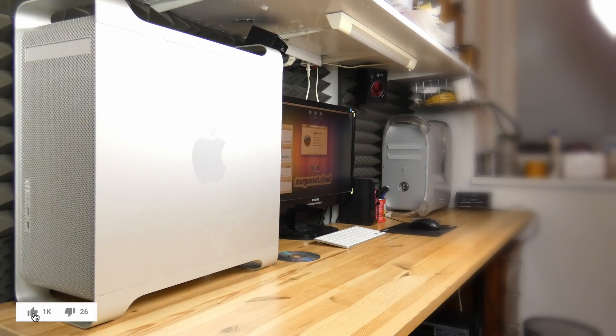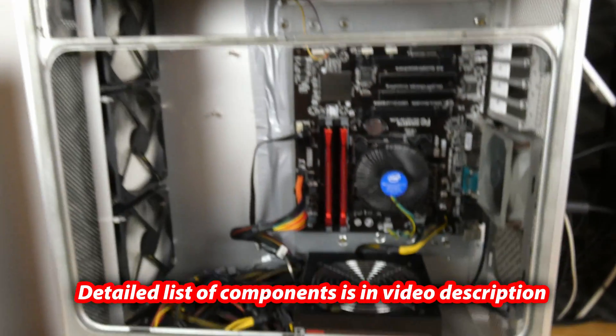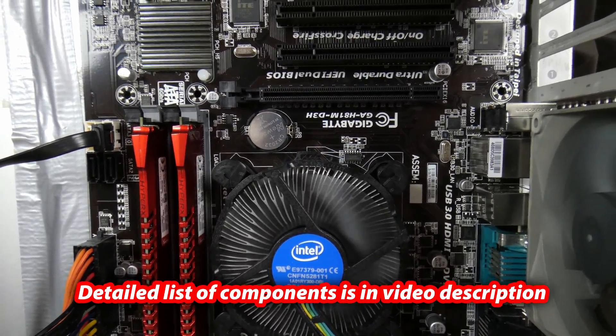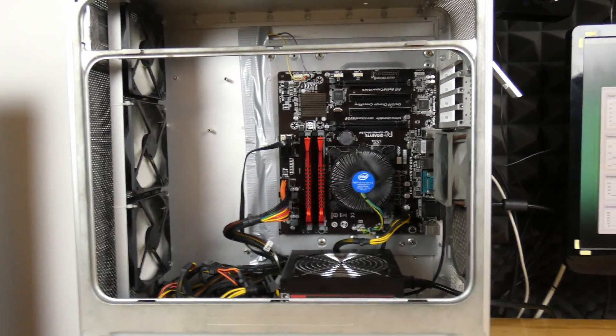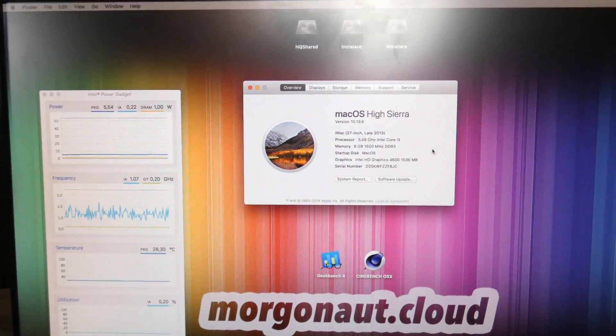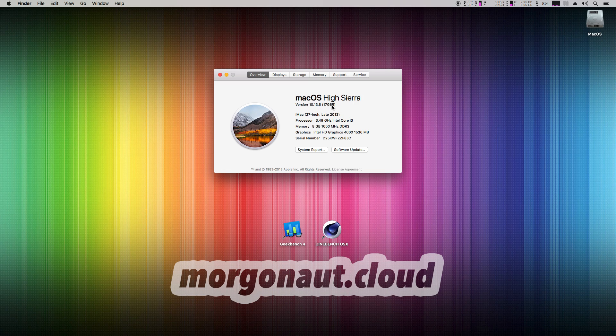But let's have a closer look. I've built it into a modded Apple Power Mac G5 case, and the detailed specification and part list is also in the video description. Let's have a look at About This Mac: latest High Sierra, 3.5 GHz Intel Core i3 4330, Intel HD 4600.